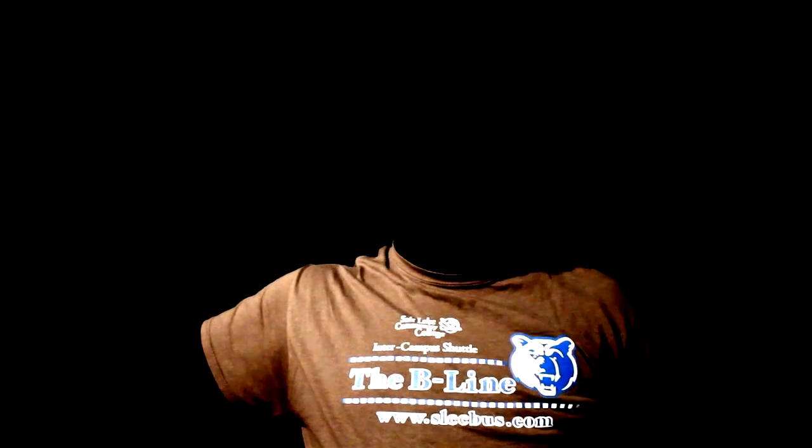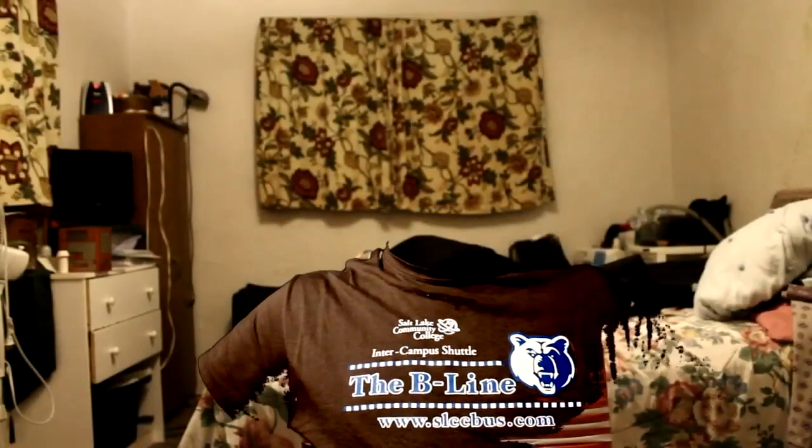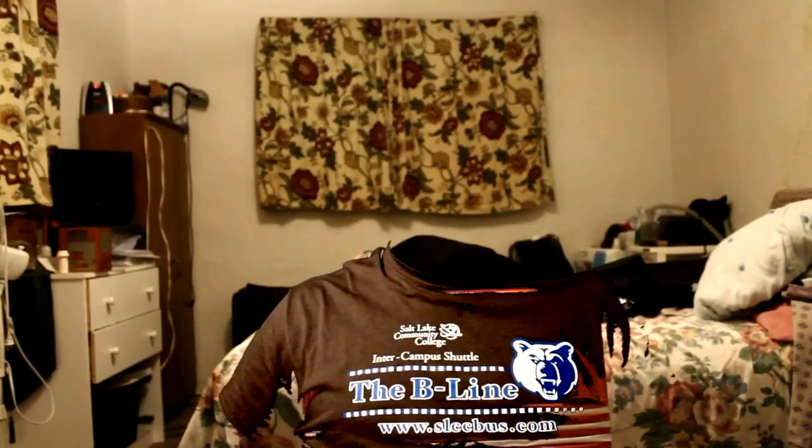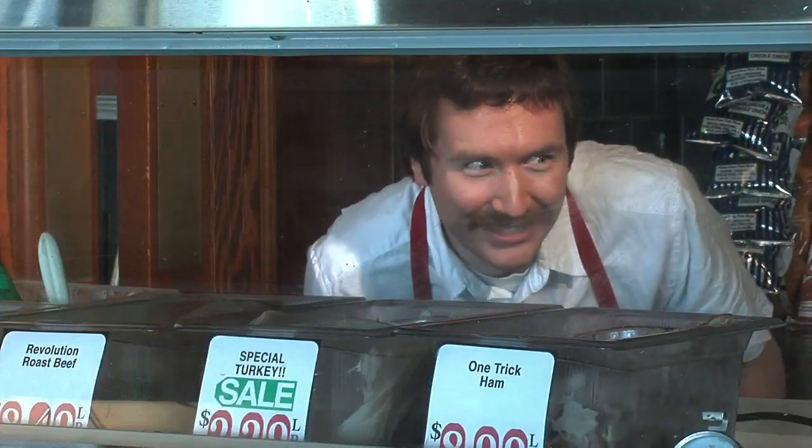When we think of chroma key, we often think of green screen or maybe blue screen, but a video that Studio Phantasma submitted for the Terror Trials reminds us that any color — like black — can be keyed out to create interesting invisibility effects. That reminds me of a short I made for filmfights.com using yellow latex gloves.